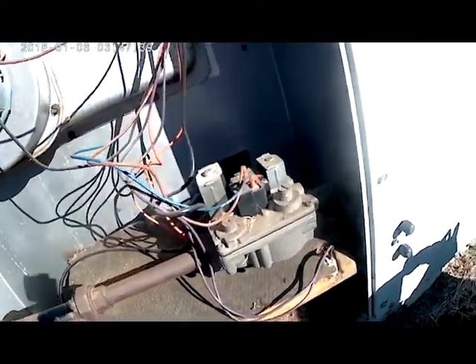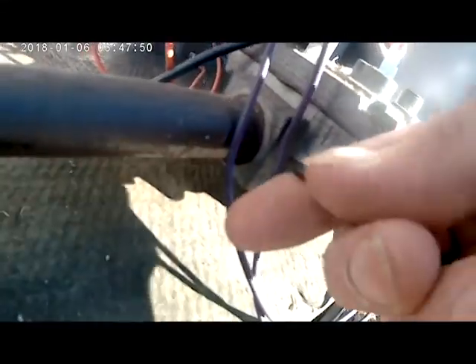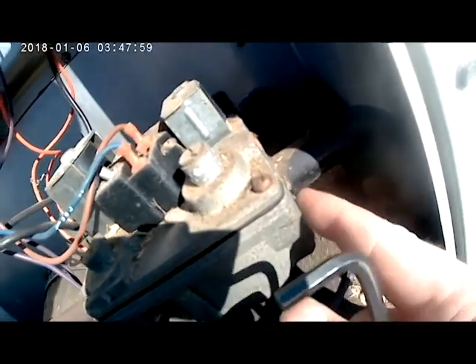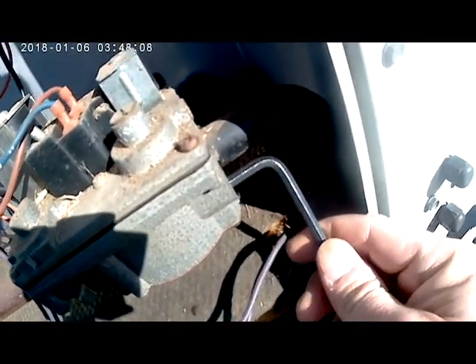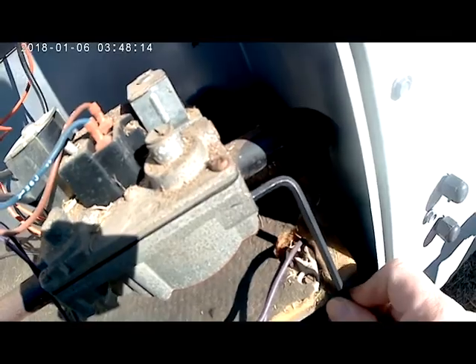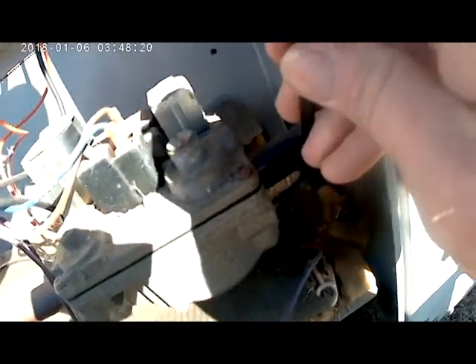Now to check your gas valve, you have two little ports on each side of the gas valve. You use a little Allen key to turn that port open. That port is your incoming pressure, so we don't want to check that here. What we want to do is check the outlet side — where it leaves our gas valve — to know exactly how much gas our furnace is using. We're going to take our Allen key, put it in here, loosen this up, and remove this little plug so we can stick our manometer in.